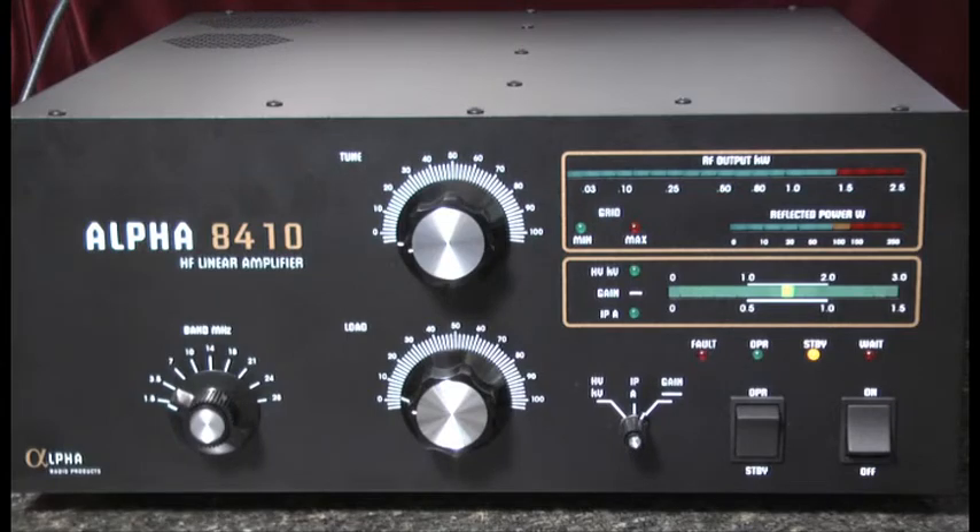and the amplifier approaches maximum linearity and efficiency, the green LED will flicker during voice peaks or during CW or RTTY carrier conditions. But if the red LED illuminates fully, then an overdrive condition exists.